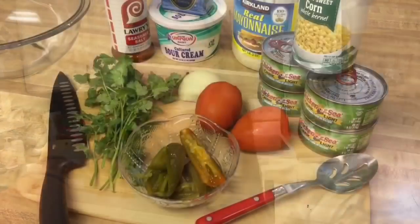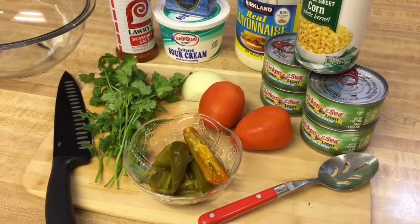Hey guys, welcome back to my mom's channel. Today we are going to be eating easy tuna salad. This tuna salad is really easy to make and should only take you about 10 minutes.